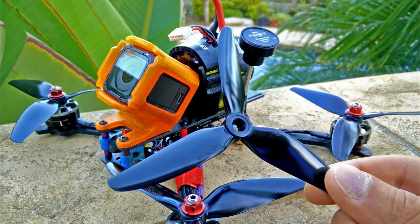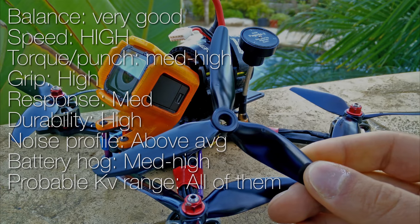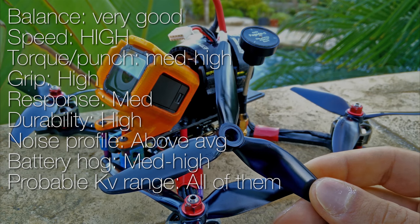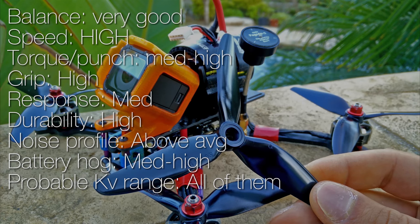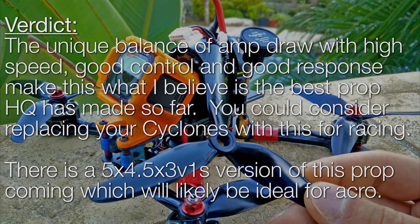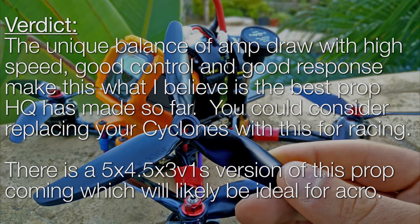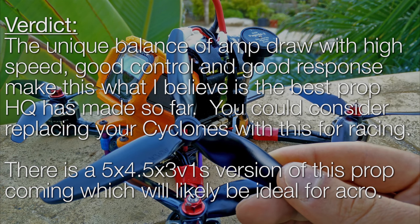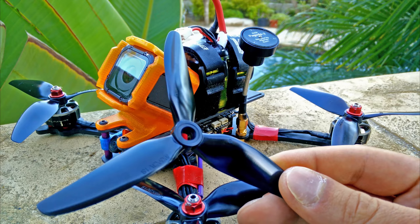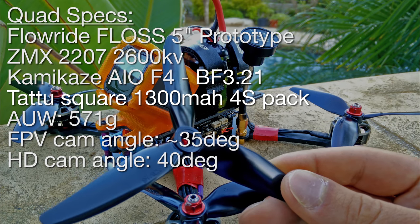There's really nothing else to say about this prop — it performs great. Throttle control is fantastic, it's very accurate, the prop is nice and stiff, it's very durable. I would say it's more durable than the 5040C and of course more durable than the 5x4x3 and the 4.3 V1S. I think it's the best prop that HQ has made so far, even better than the 4-inch 4.3 V1S. For acrobatics, I'll choose this prop if I want to do really fast acrobatics or Crazy Matty Stuntz style acrobatics. I'll always keep my Cyclone 5040C in my bag for general acrobatics because I have much better low speed control with that prop — I can stay closer to the ground easier, it just isn't as punchy as this prop.